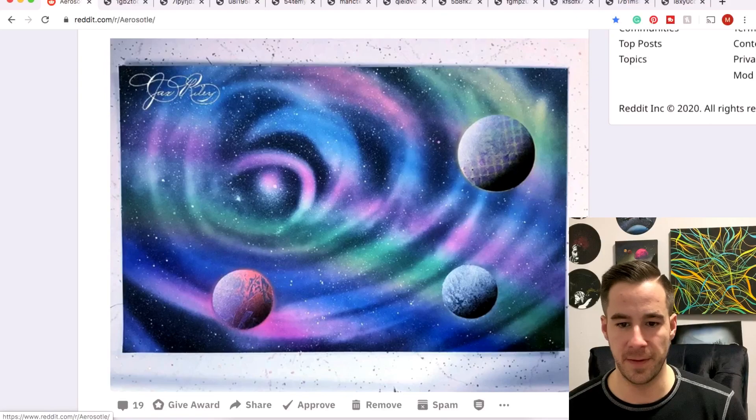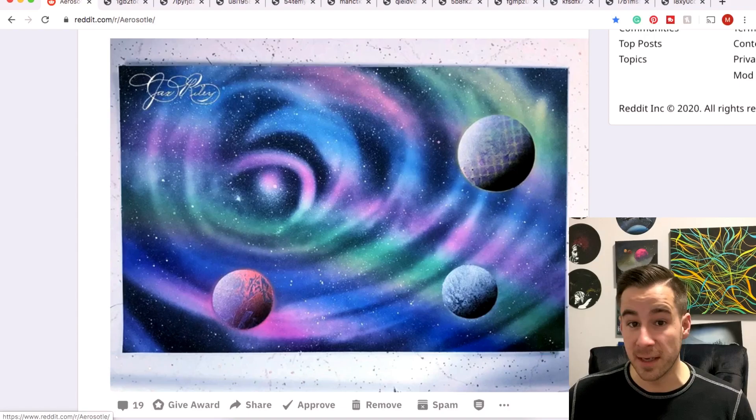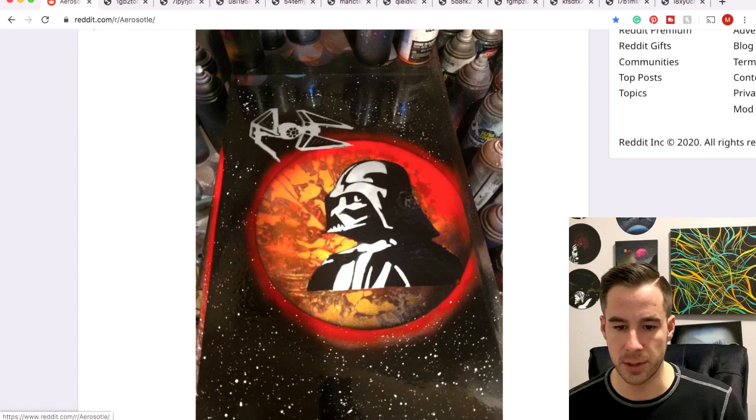Jax with a very cool scene here — I like the texture of the planet, something very different, and a really cool background as well. That signature is on point — is this a stenciled signature or is that how you write? I can't write that nice.